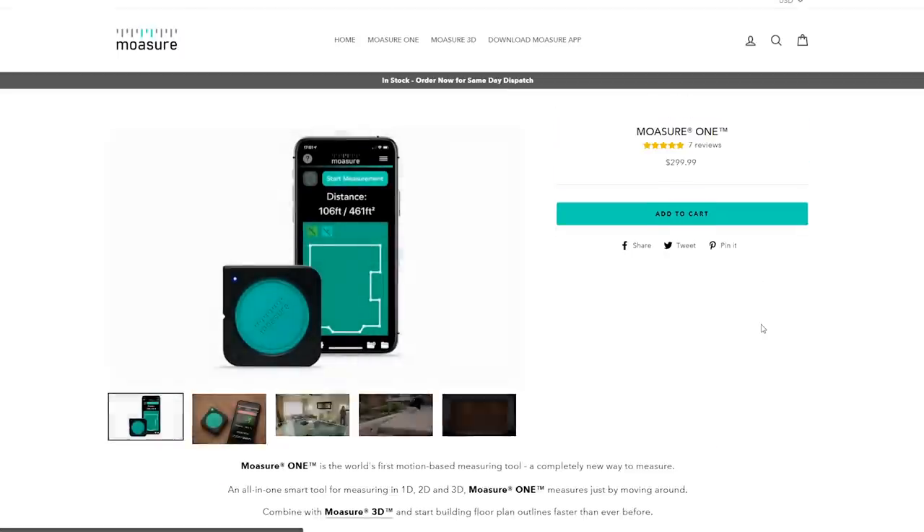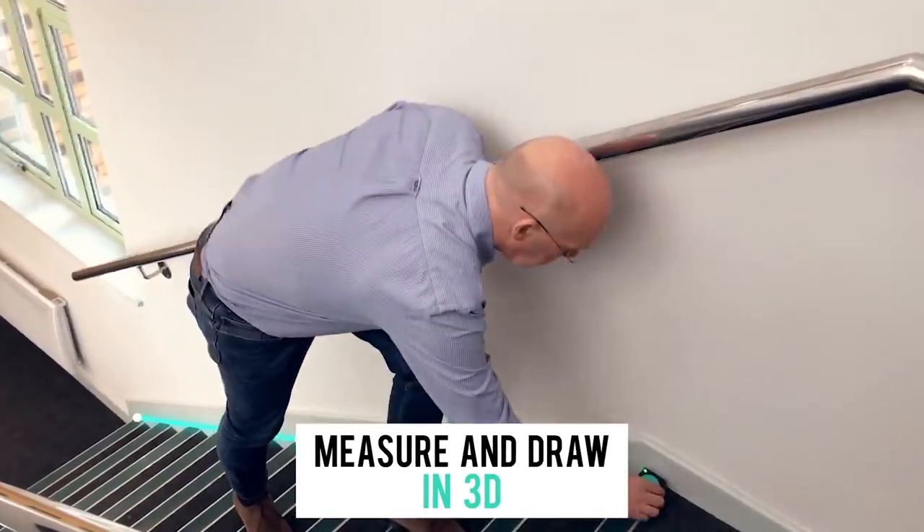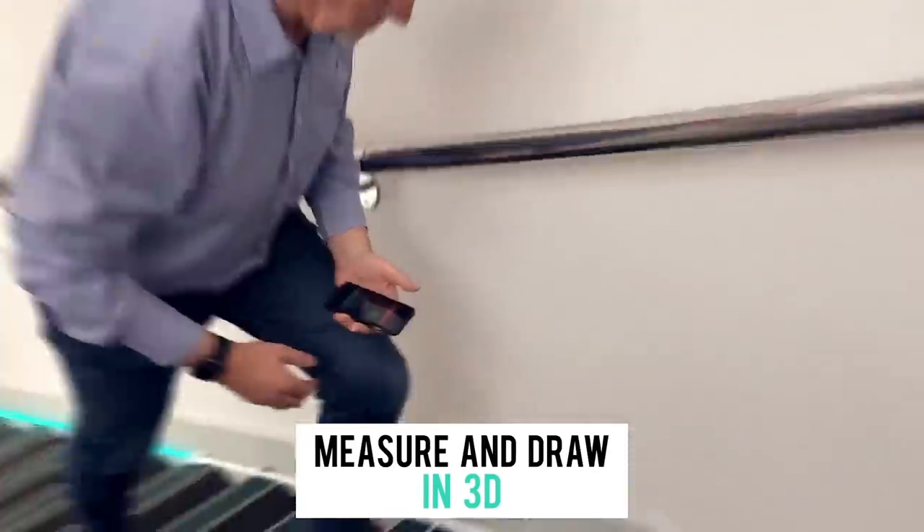If what they say is true, then this Moasure will be a lifesaver. But unfortunately, with a price tag of $300, if you don't do estimates and as-built drawings on a daily basis, I think you're better off buying a second 3D printer or maybe even some Yeezys.